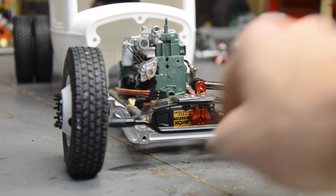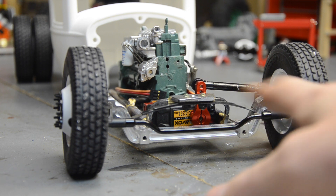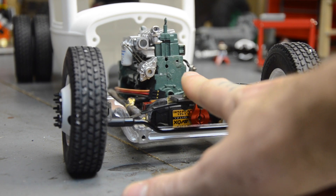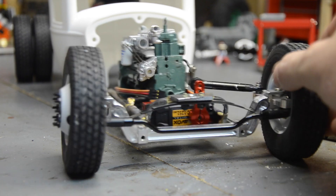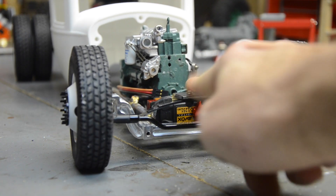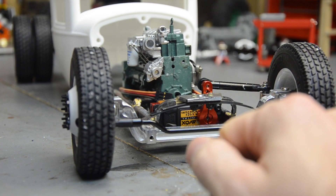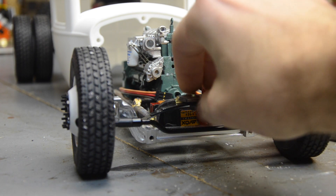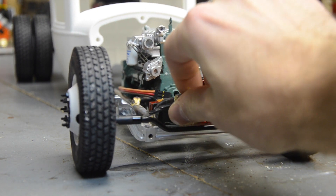I cut a groove in both sides of the axle thinking the leaf would have a little room to flex and it would stop. And it does that, but after driving and moving, one side pops out and it's completely useless. The length of the radius arms on the front end are so long, there's no way to really make it that stable.